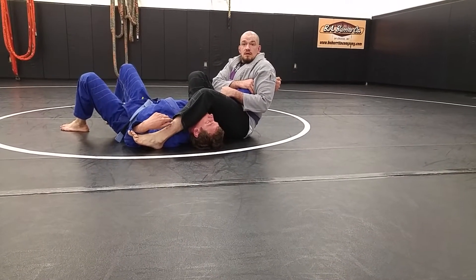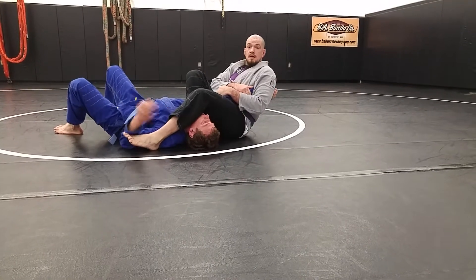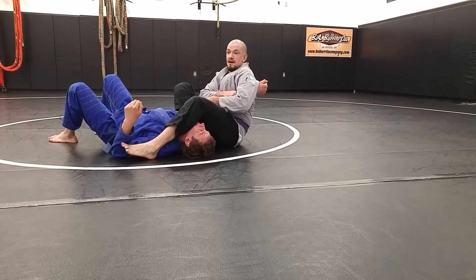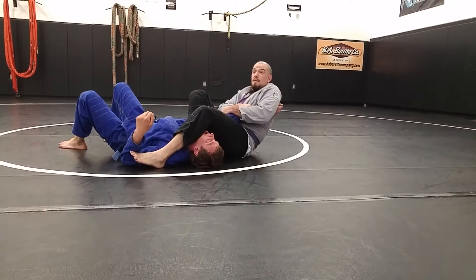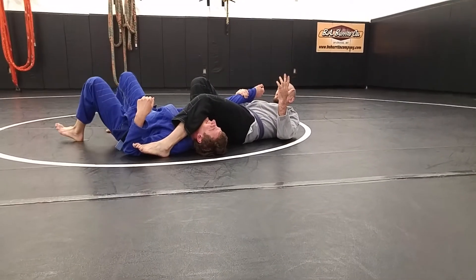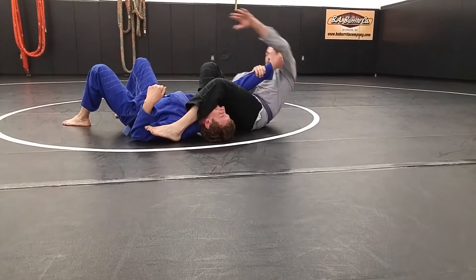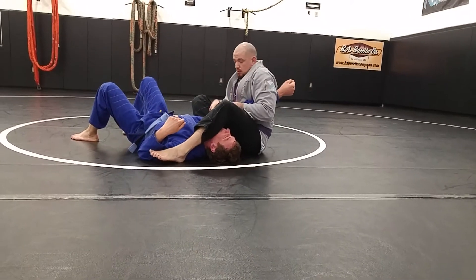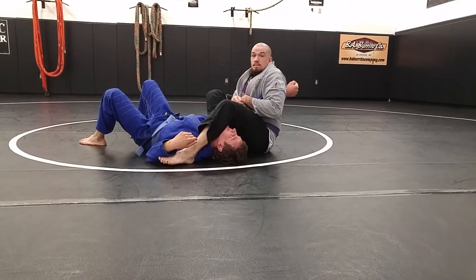My knees come together. And then I guillotine his arm — my chest gets big as my shoulder comes down. I don't want to just lay back. I want to keep as tight to that arm as I can. I want that elbow as high as I can. I want his shoulders as high as I can as I pinch everything.